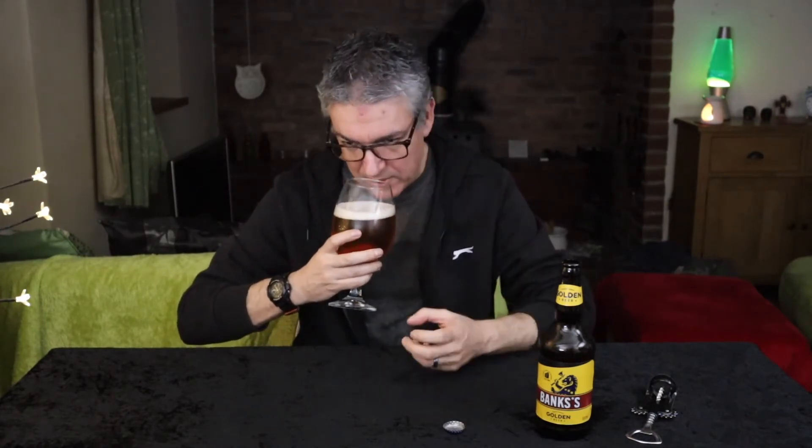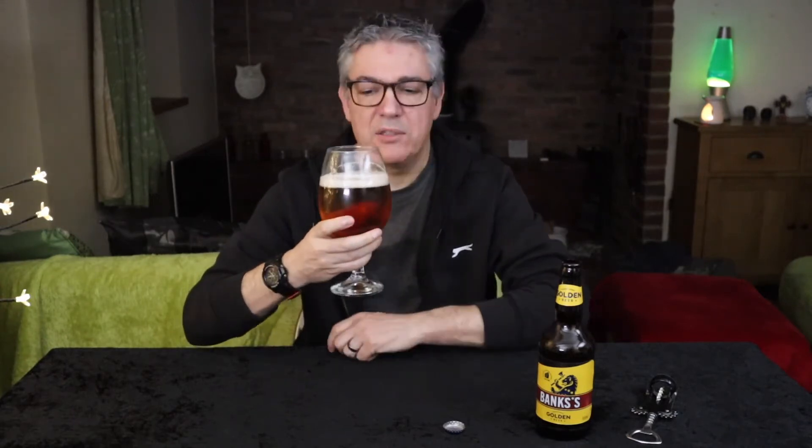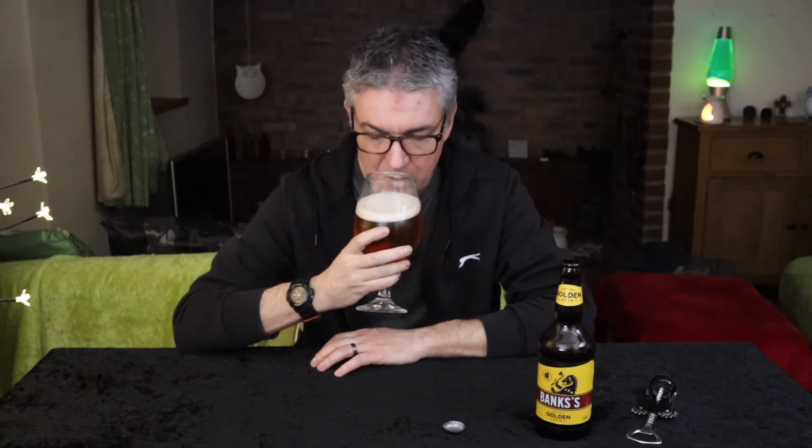That sort of aroma which I'm sort of identifying with an IPA. Not overly powerful, not smashing you in the mouth, but there. Sort of a lemony citrusy. Not much else there.